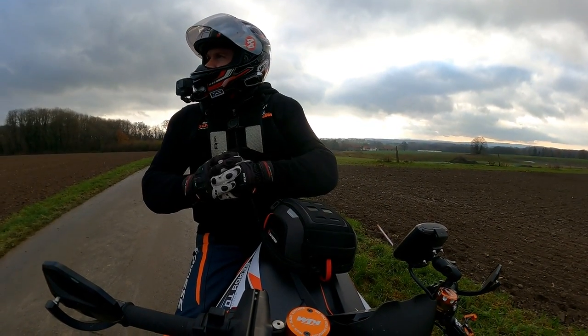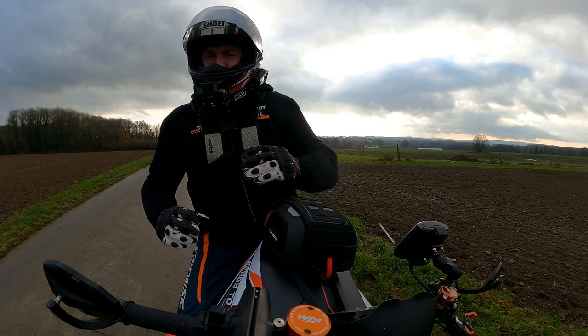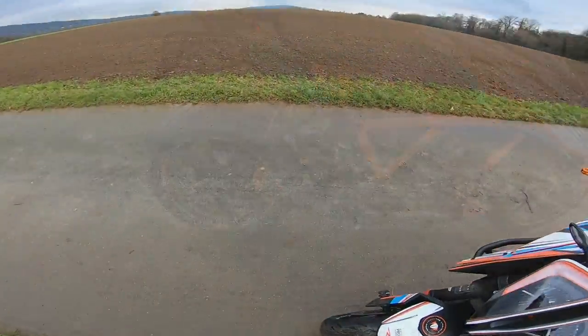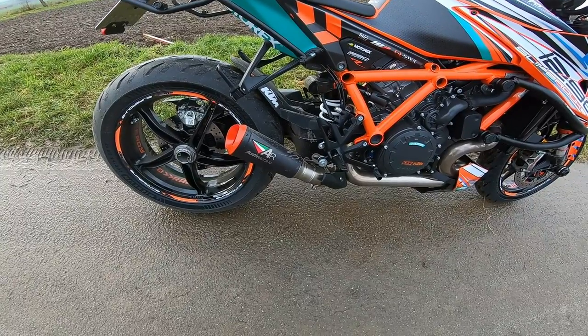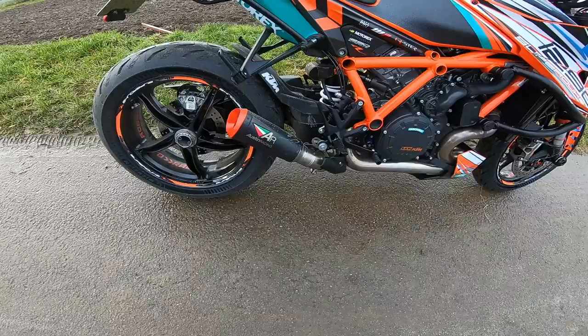I wanted to use that strip up there but there's people walking their dogs, so I'm not going to be causing any havoc. We'll just pull up here and give you a quick look at it and do a bit of a sound check. There she is — the Austin Racing V3 Mini. This is a 200 millimetre end can, it's just the end can.